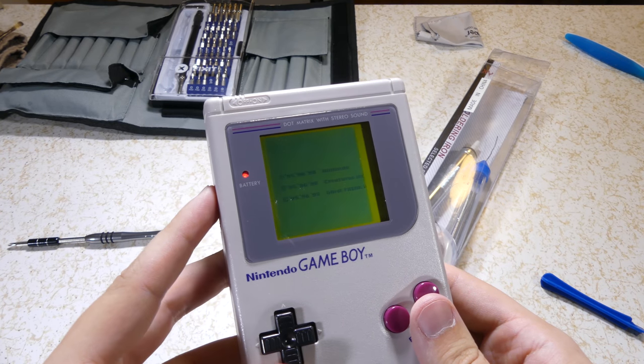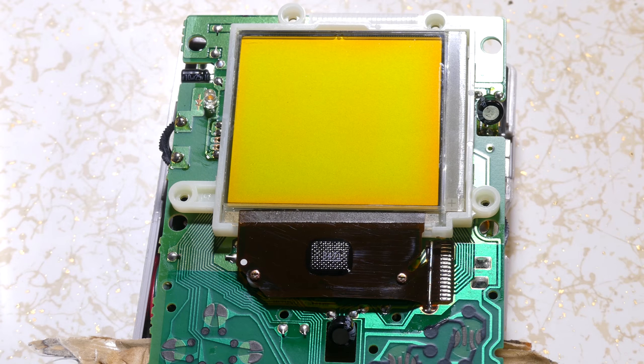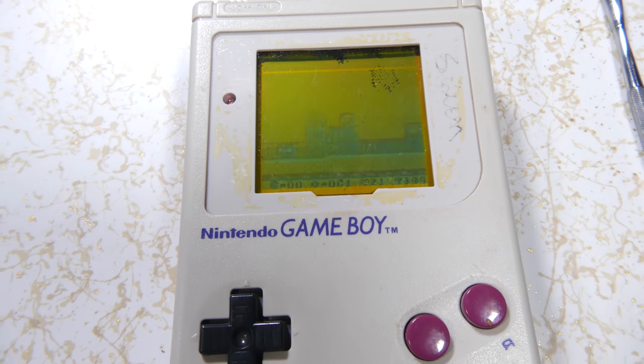When you have missing vertical lines on your screen, it's due to breaks in the wire of the ribbon cable directly below the screen. So what we're going to be doing is using a soldering iron to melt those wires to reconnect those connections. Missing horizontal lines are caused by breaks in the wire and the ribbon cable wrapping around the side and behind of the screen.